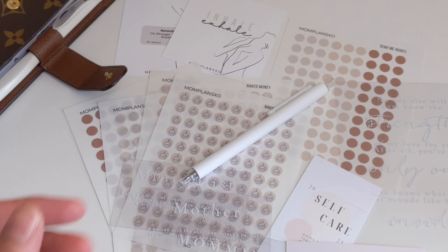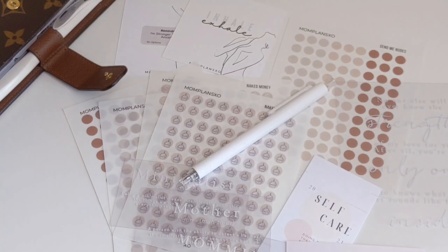That is everything I got from MomPlansXO. I absolutely love it all and can't wait to start using these and setting them up in my planner. She does ship internationally as well — you just have to DM her on Instagram. I hope you guys enjoyed this video. If you did, please give it a thumbs up, comment, and subscribe if you haven't already. Thank you so much for taking the time to watch — until next time, take care!